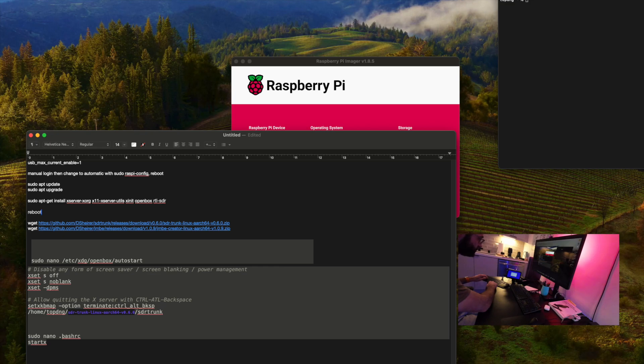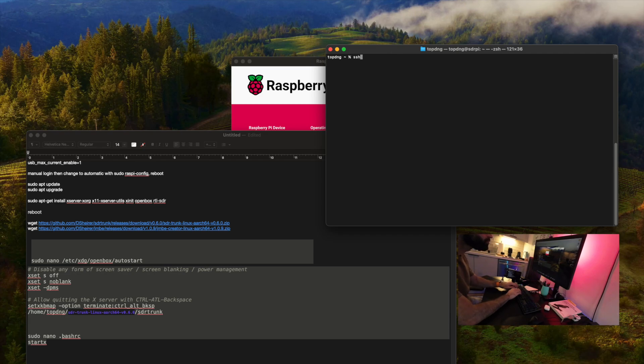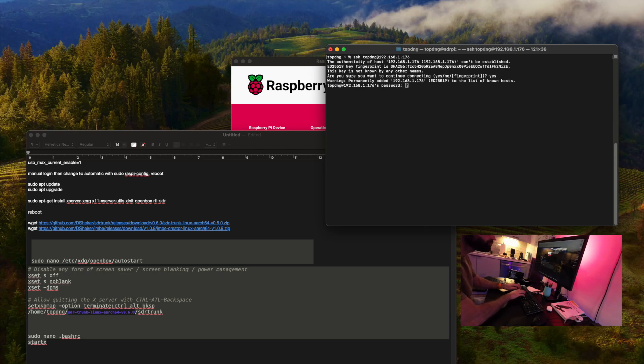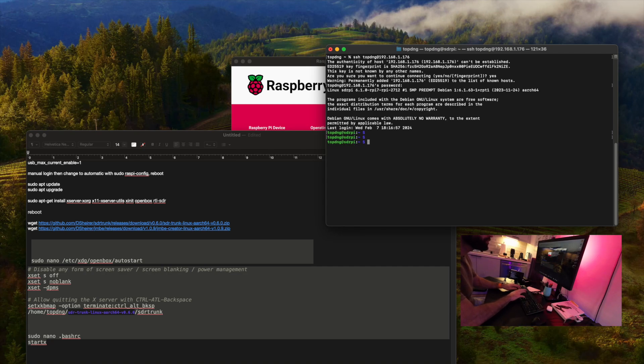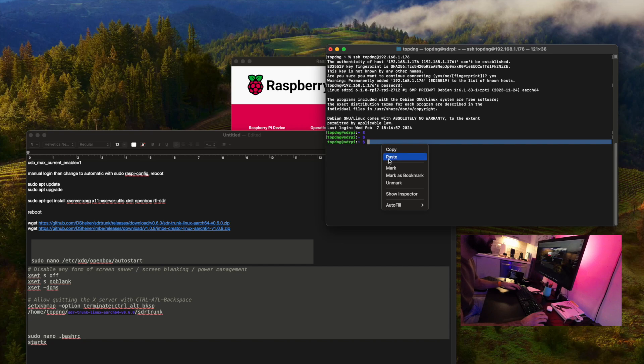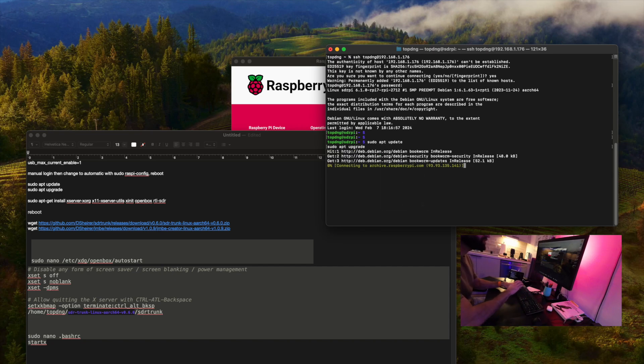Once this reboots, I will check if it's pulling an IP from my wireless network, and we can start installing stuff. We are booted up and it's auto logged in for us. I'll do an 'ifconfig' and we have our IP. So now I will go back onto the computer and SSH in. Now we have two consoles up. The first thing we want to do is run 'apt update' and 'apt upgrade'. This will take a while, so let's just go for it.